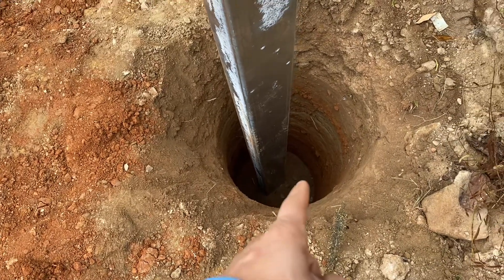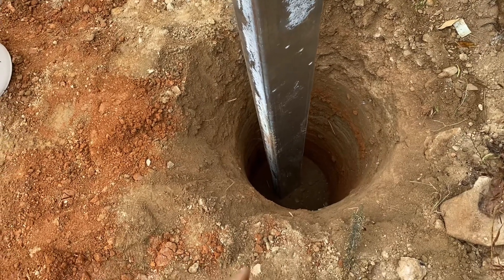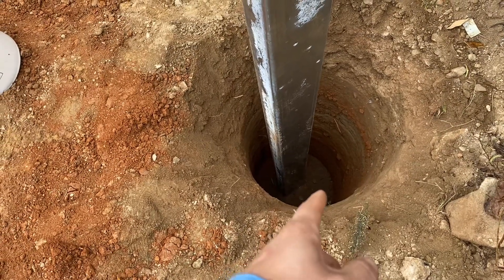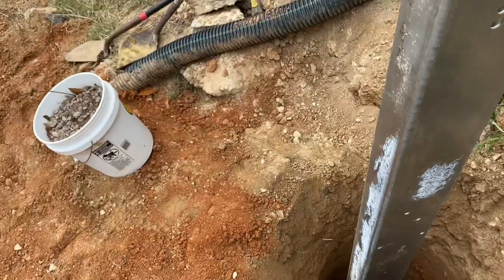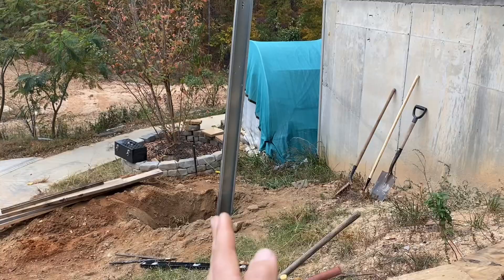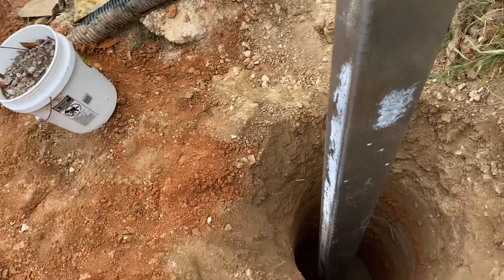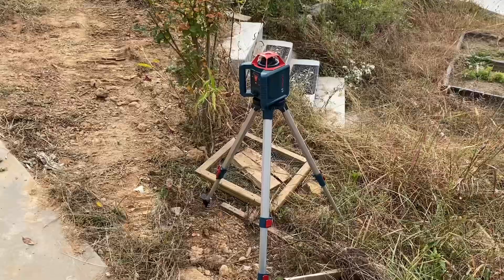This is a two-foot diameter hole; post embedment on this job was 60 inches — we went a little deeper. We've got a two-foot diameter hole, and there's the other one right there. We're going to have 12 panels on two posts, and the beautiful thing about the Sinclair is you only have two posts.